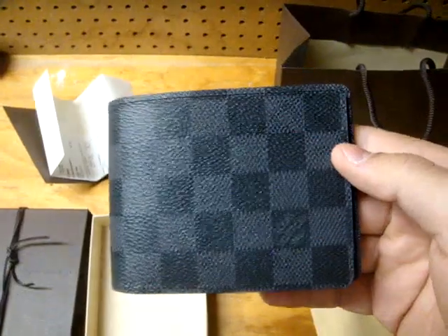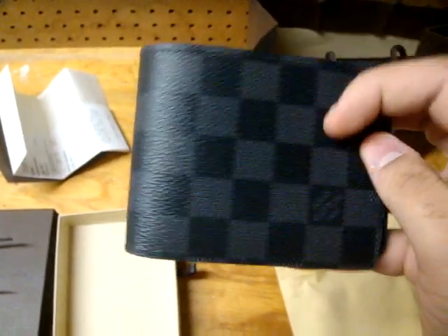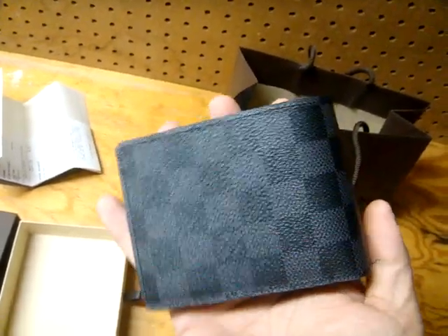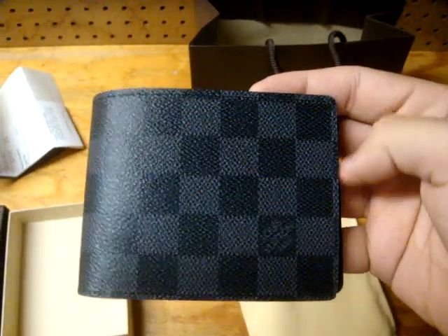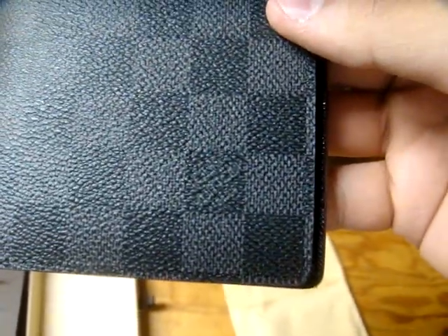This is it guys, $510 — well spent, right? I've been rocking the card holder. I have two card holders by Louis Vuitton, and I figured it's time for a change. This is Louis Vuitton Paris right there, it's kind of hard to see it with the light.